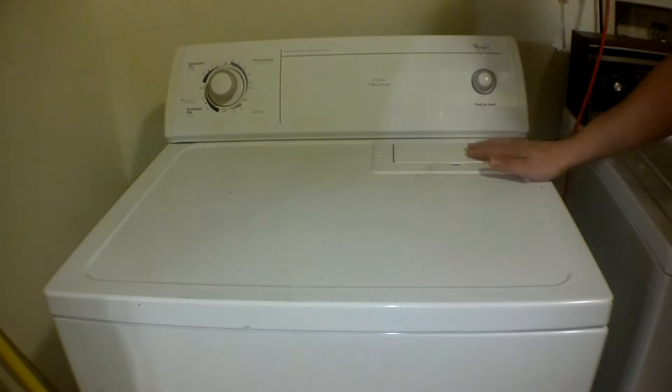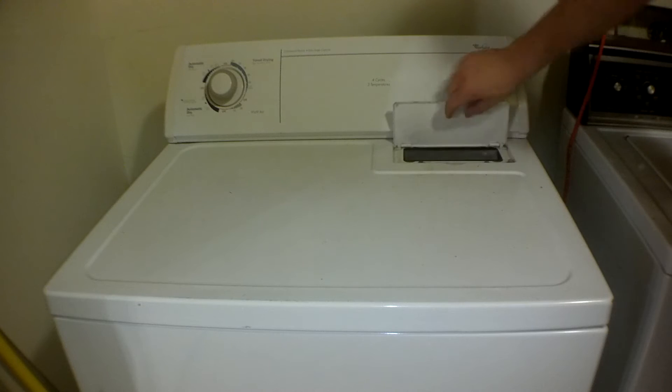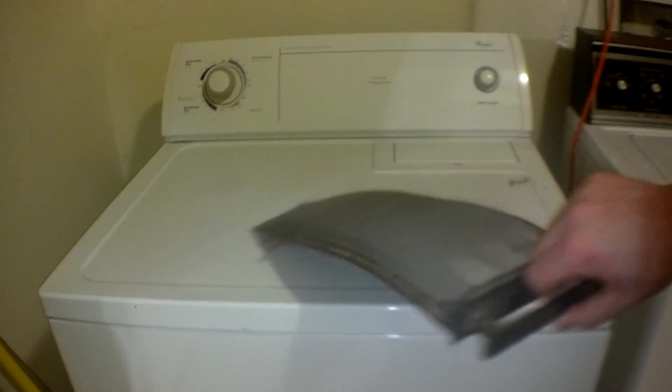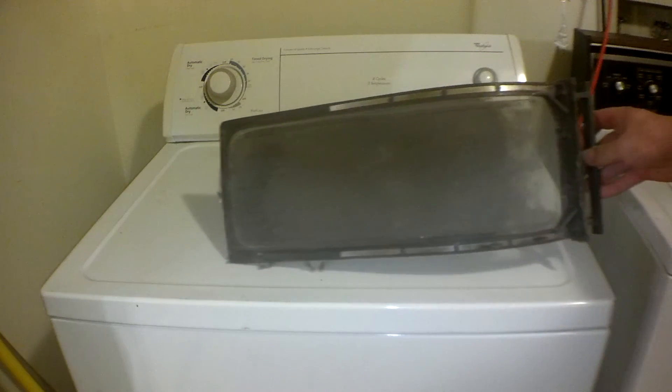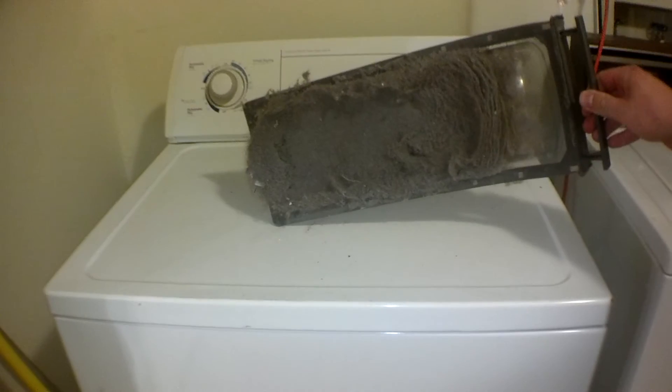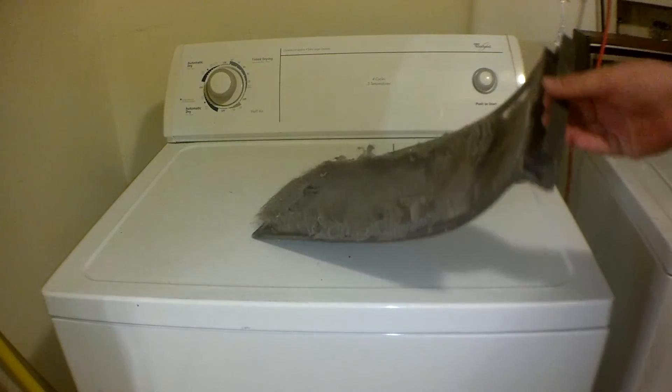Here we have the trap right on top, so just lift this up and you should be able to easily pull it out like this. Here we have the trap and as you can see it is packed with lint — this is ridiculous.